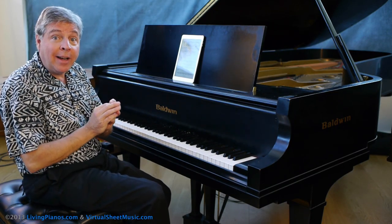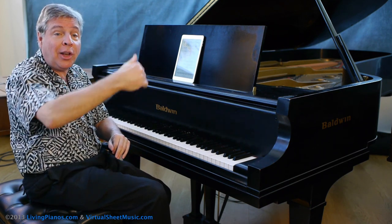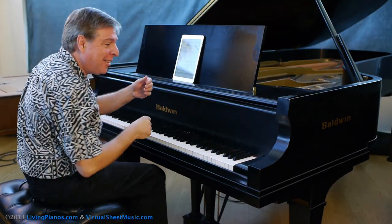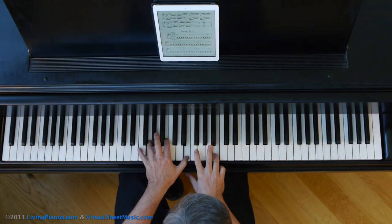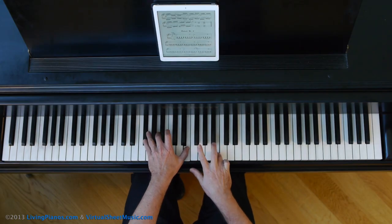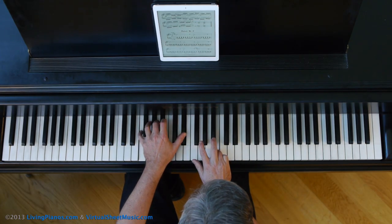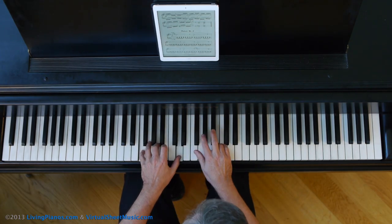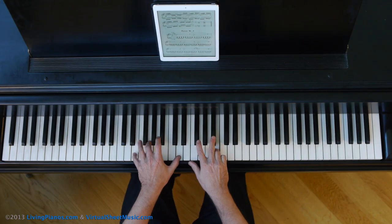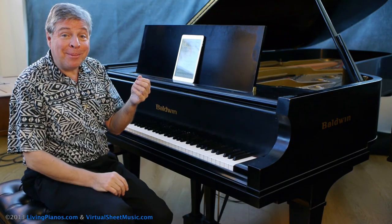Now, the pedal does help a bit, kind of like putting icing on a subpar cake — it improves it. But listen to it now without the pedal, playing extraordinarily legato in both hands and using a nice weight of the arm in the melody notes of the right hand, so these long notes come through against the thick chords. Already, it sounds better.